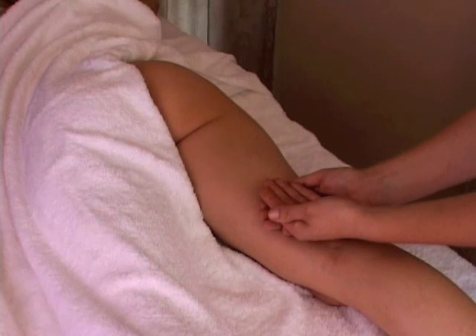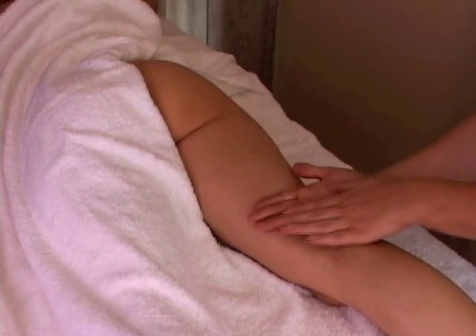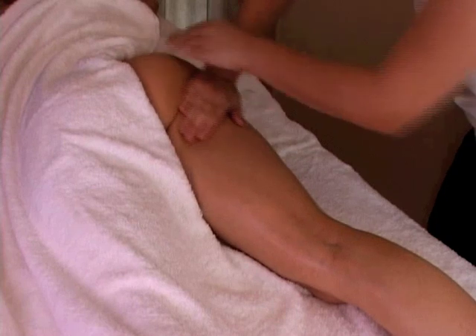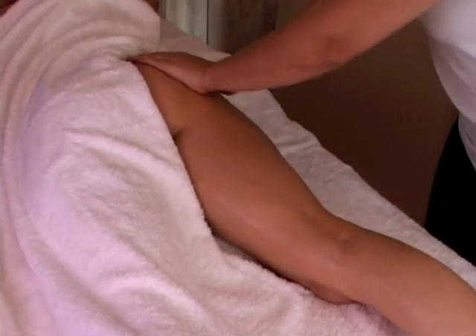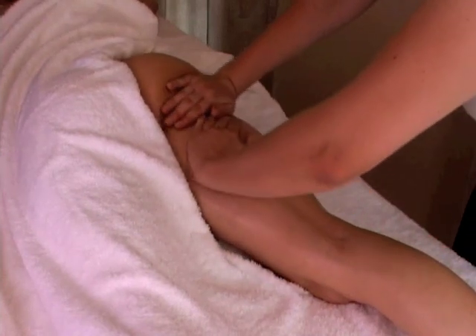Now we're going to start on the back of the leg. This area is where most people will find cellulite accumulating, especially on the buttocks and thigh area. Just start with a nice effleurage, applying the oil to the skin. Make sure you apply enough oil and make sure your client is comfortable.